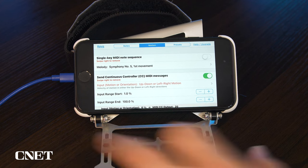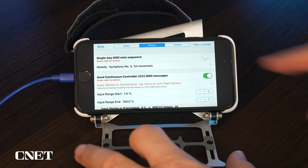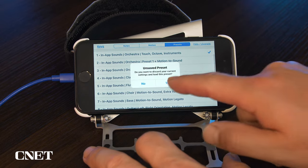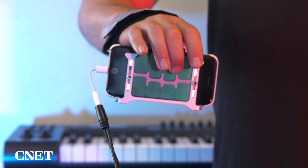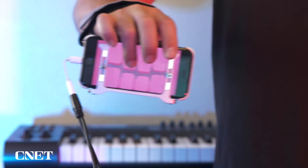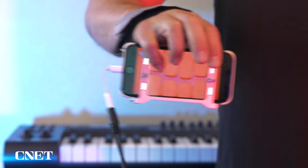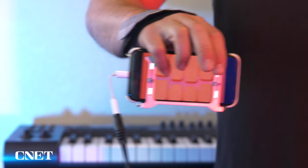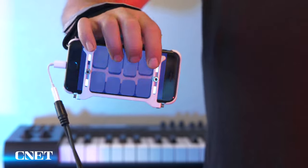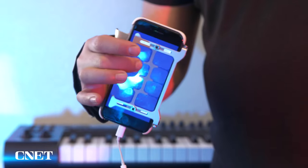To use the multi-key synth, you need to turn off the single key MIDI note sequence under the Motion tab in Settings and choose a preset sound that includes Motion to Sound. There are three basic movements that drive and change the synth. Motion to Sound controls the note's volume by physically moving your phone back and forth like a bow on a violin — think of it as strumming your instrument. As you hold the note on the screen and move your hand, the notes will sustain, and turning your wrist and forearm will build the note's intensity.